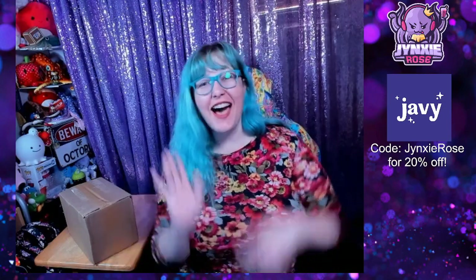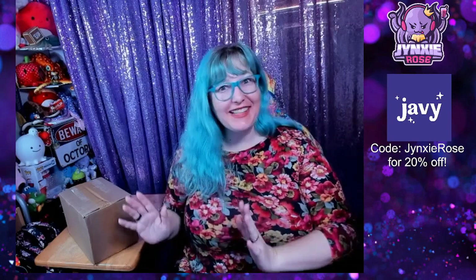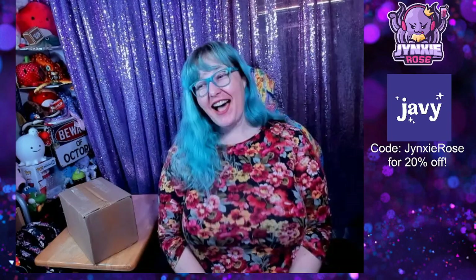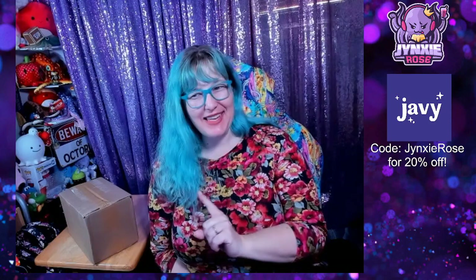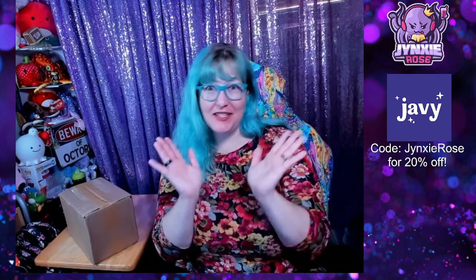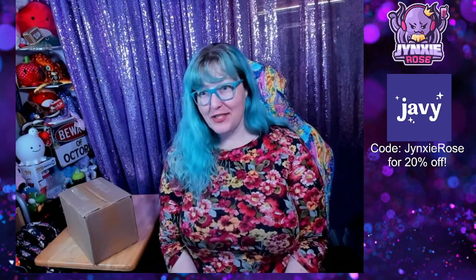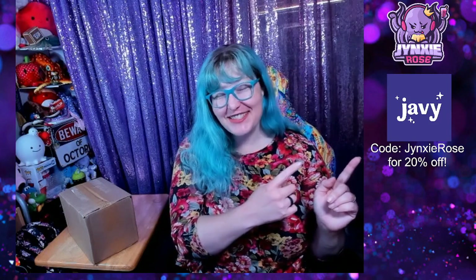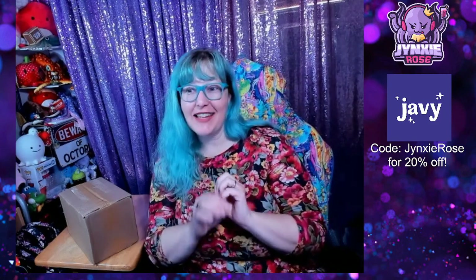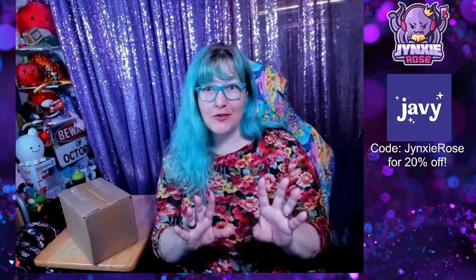Hi everybody! I just got a new box from Javi and I'm really excited. I know one of the things that's in the box, but it feels like there's multiple things in the box. I am excited to open it. For those of you who don't know, I am affiliated with Javi — I have my own discount code, as you can see. So if you too like stress-free coffee consumption, definitely give Javi a try.